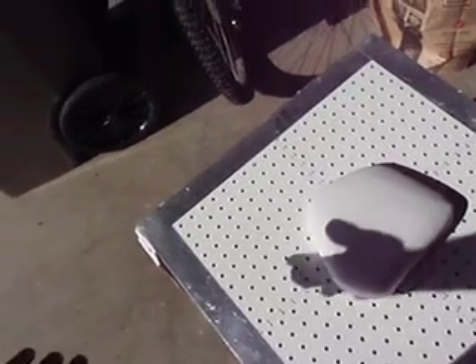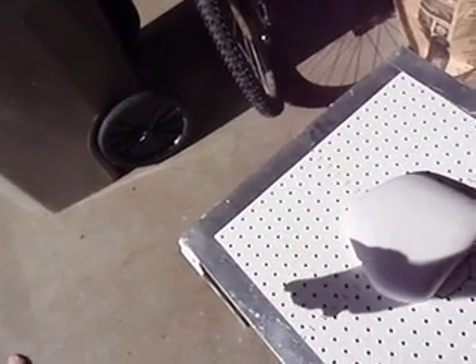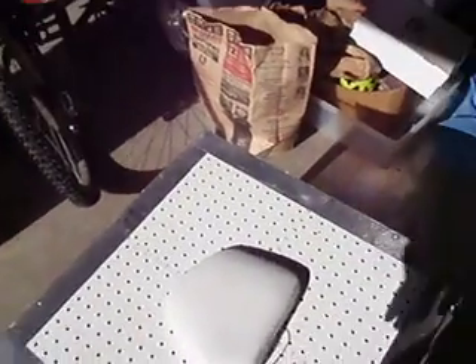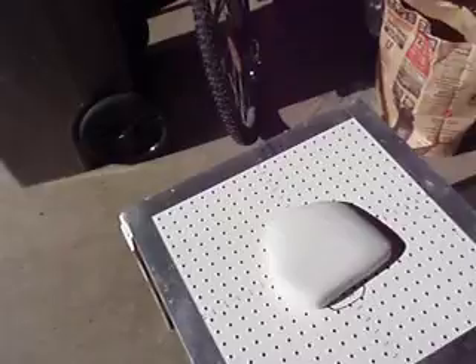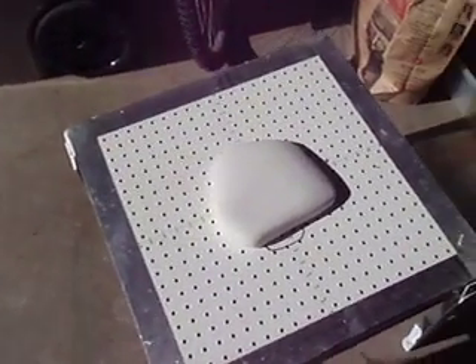From that point on, all I have to do is primer it, then spray paint it, and then assemble all the pieces together. It should be done in about three days. All right, talk to you later. Bye.